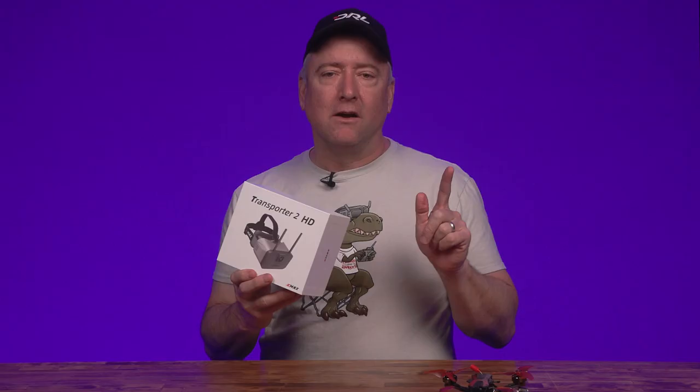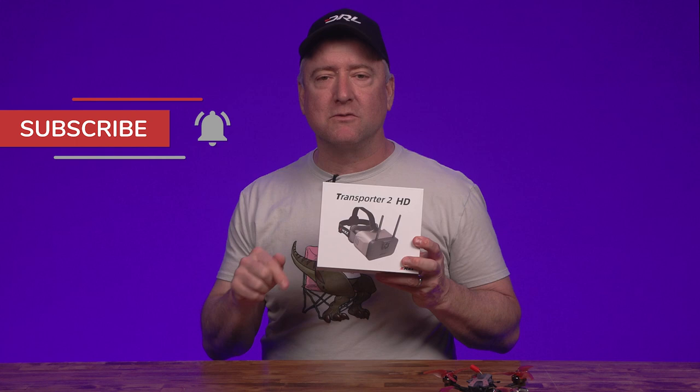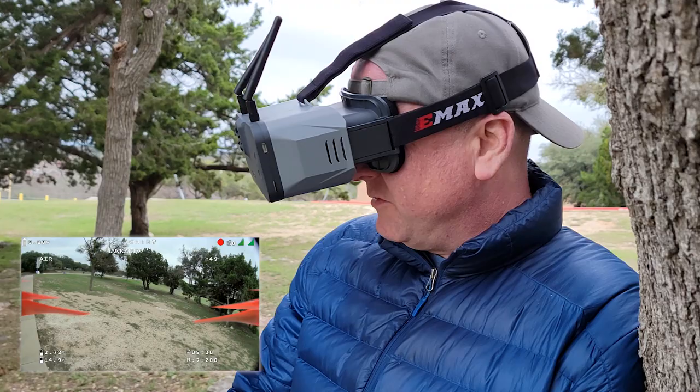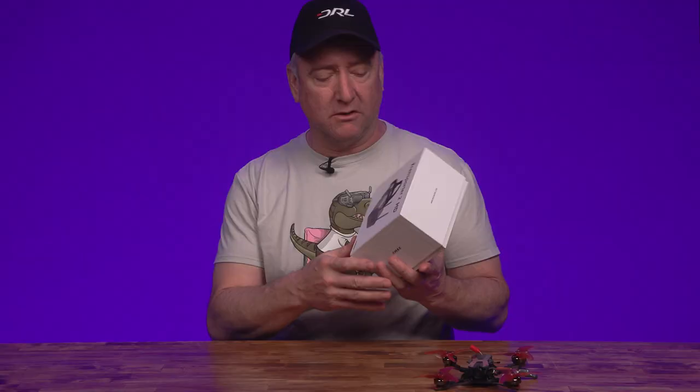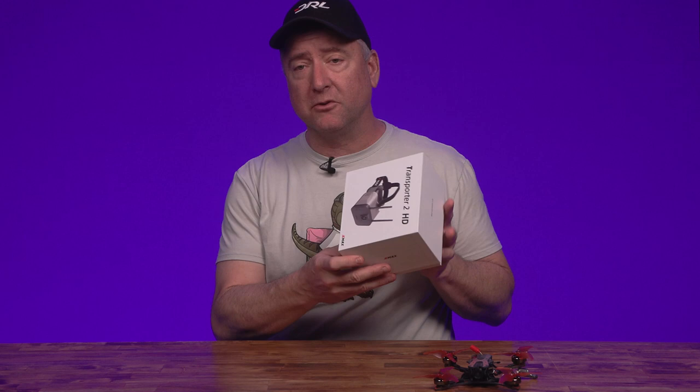If you're new to Ready Set Drone, please hit the subscribe button because we do lots of drone videos. These are the Transporter 2 HD goggles, brand new from Emacs. Emacs is the company that makes the Tiny Hawk and the Baby Hawk — they've been around a while doing FPV quadcopters, mostly analog. This is something new for them: a digital system called HD Zero. It's sort of a competitor to the DJI digital system, and it's a hybrid almost between digital and analog — you get a better picture but also the low latency of an analog system.